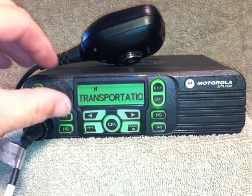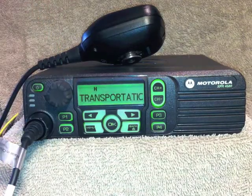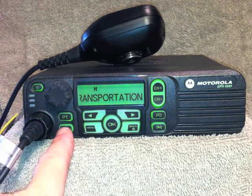To set the volume, turn the knob. To hear what it actually sounds like, press and release the P2 button, then turn the knob, then press the P2 button again.